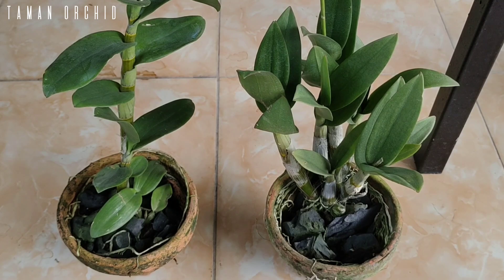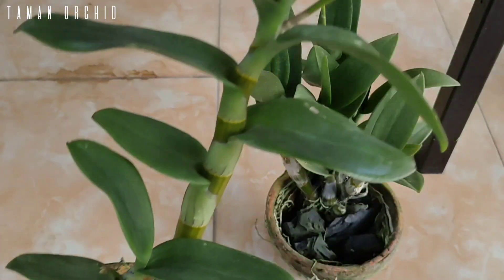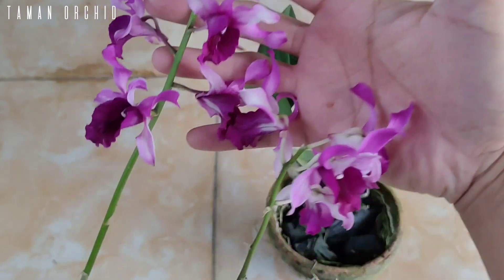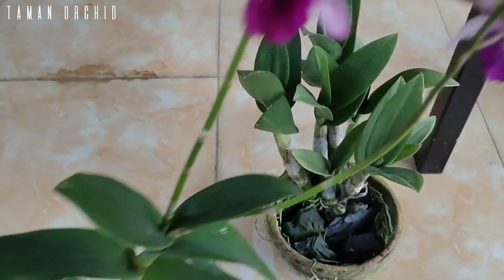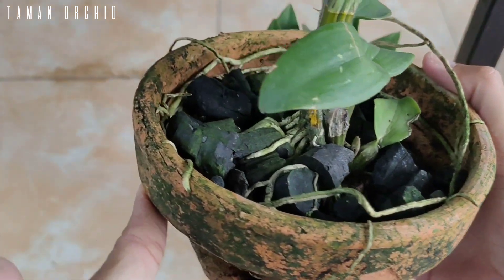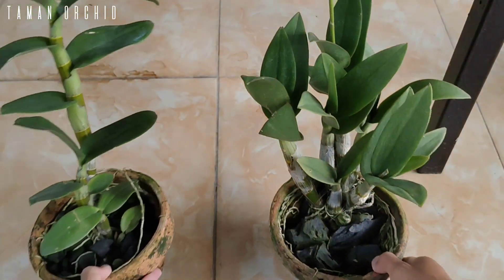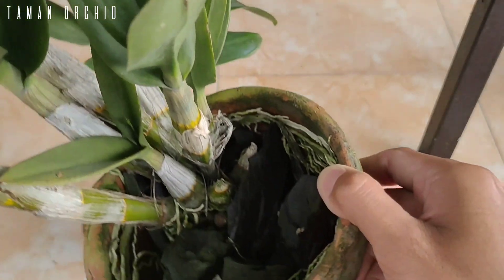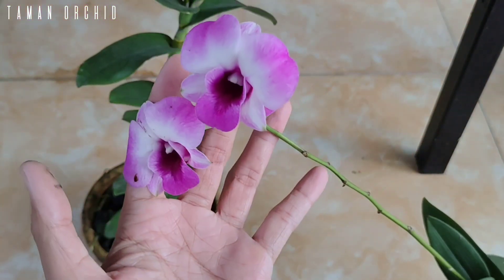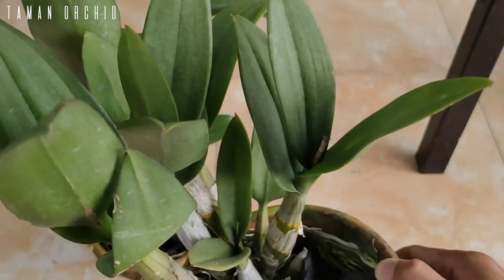Di depan saya ini ada 2 pot anggrek dendrobium yang saya miliki. Kondisinya bisa Anda lihat — akarnya kering, namun batang dan daunnya sangat sehat, berwarna hijau dan subur. Memiliki bunga yang warnanya cerah dan besar. Begitu juga anggrek yang satu ini — batangnya gemuk, daunnya sehat dan hijau, serta sudah berbunga dengan warna yang cerah dan sangat cantik.